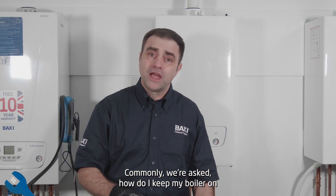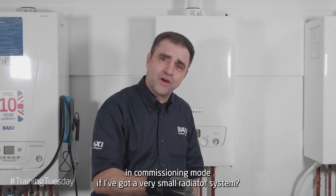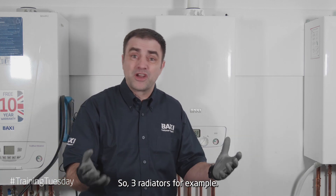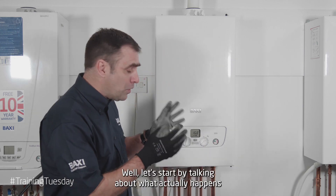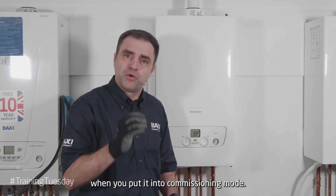Commonly we're asked: how do I keep my boiler on in commissioning mode if I've got a very small radiator system — so three radiators, for example? Well, let's start by talking about what actually happens when you put it in commissioning mode.